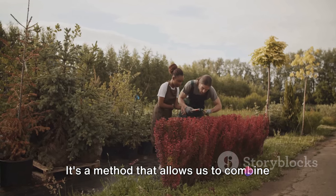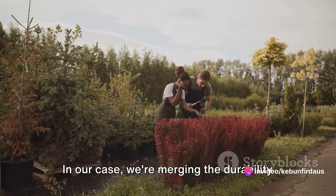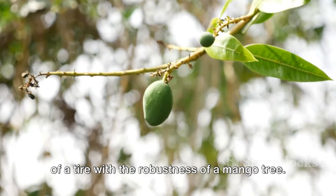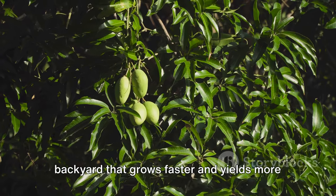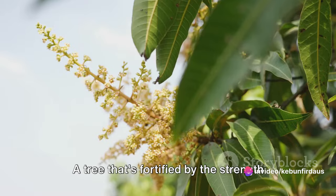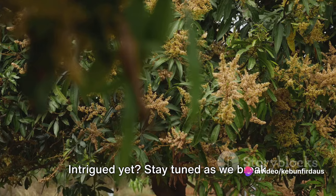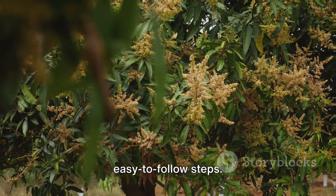It's a method that allows us to combine the best traits of different plants into a single one. In our case, we're merging the durability of a tire with the robustness of a mango tree. Imagine having a mango tree in your backyard that grows faster and yields more fruit than the typical tree — a tree fortified by the strength of a tire. Intrigued? Stay tuned as we break down this process into easy-to-follow steps.